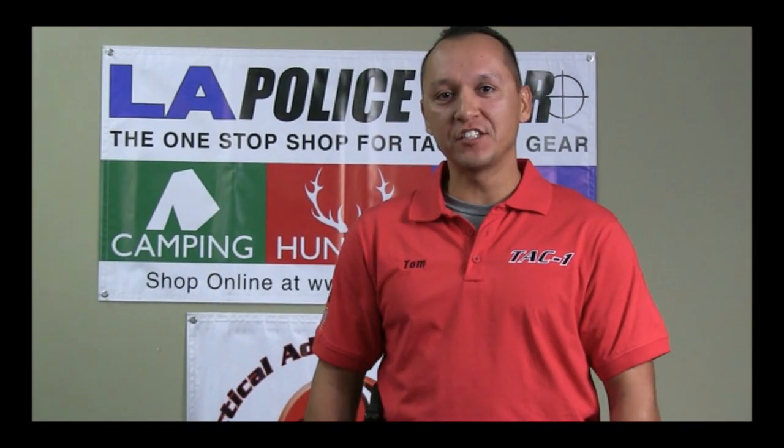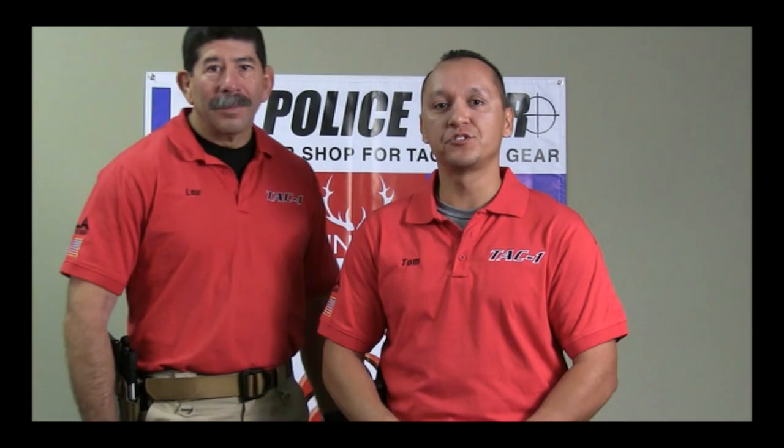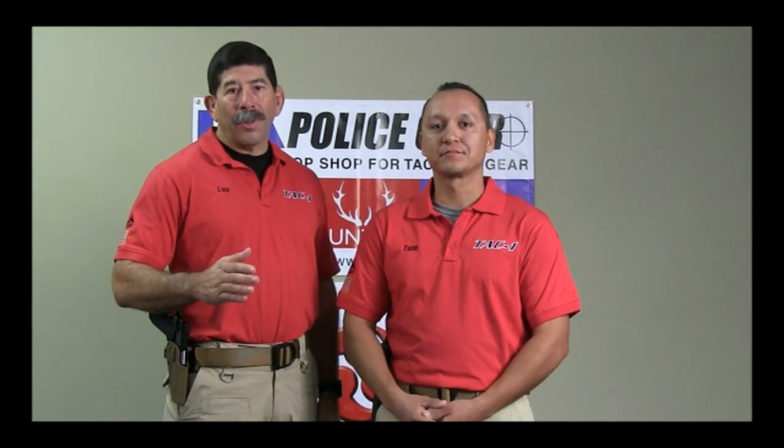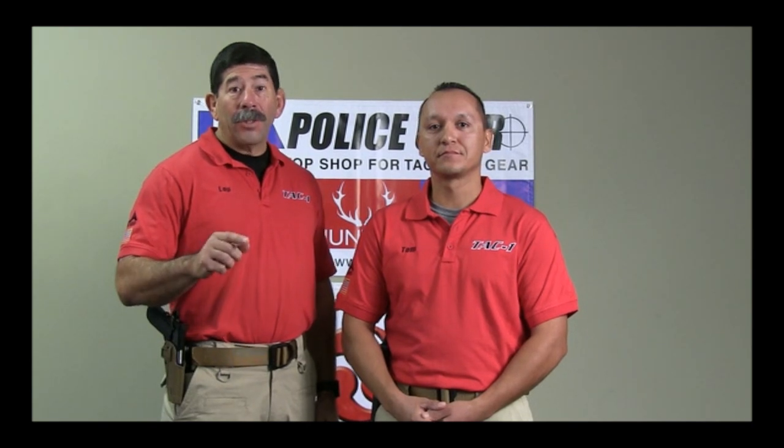That's the five count presentation of the pistol. Make sure you practice safely to enhance your shooting skills. Remember, like any new piece of equipment, you've got to practice with it to be proficient. Stay tuned to LAPoliceGear.com for additional training videos.